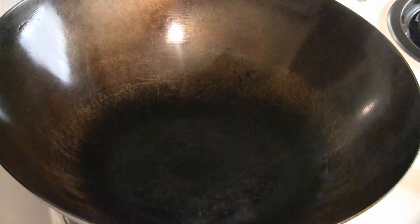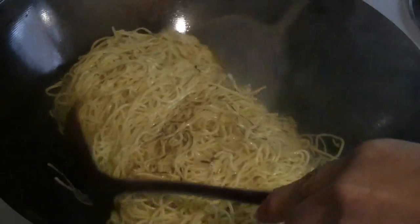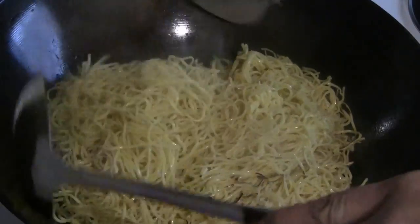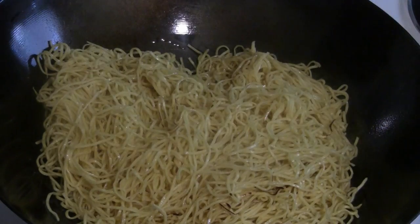I'm preheating the wok at medium heat. I'm gonna put about three or four tablespoons of cooking oil — I have peanut oil here. So I've got the noodles going in now. I've got a nice sear going on the noodles. You can see the little crispy bits there. Add a little extra oil if you like for more crispy noodles — add a little oil around the edge. Oh that's nice, nice and crispy.